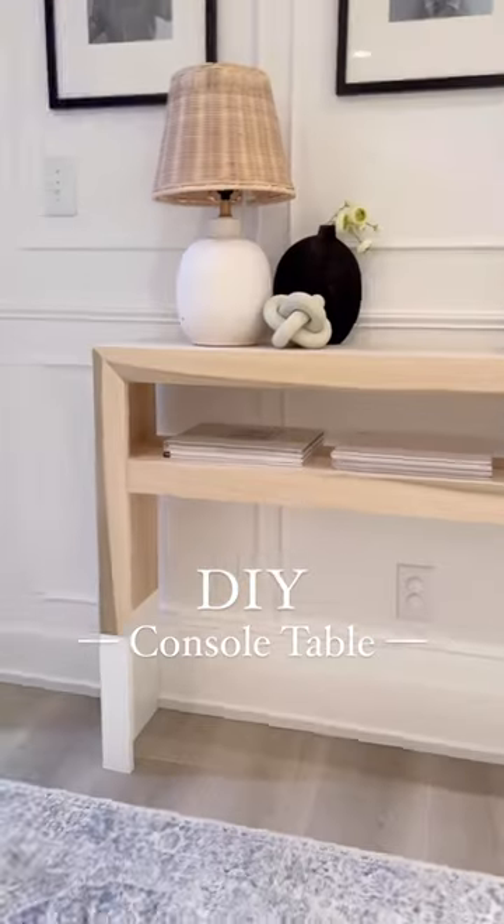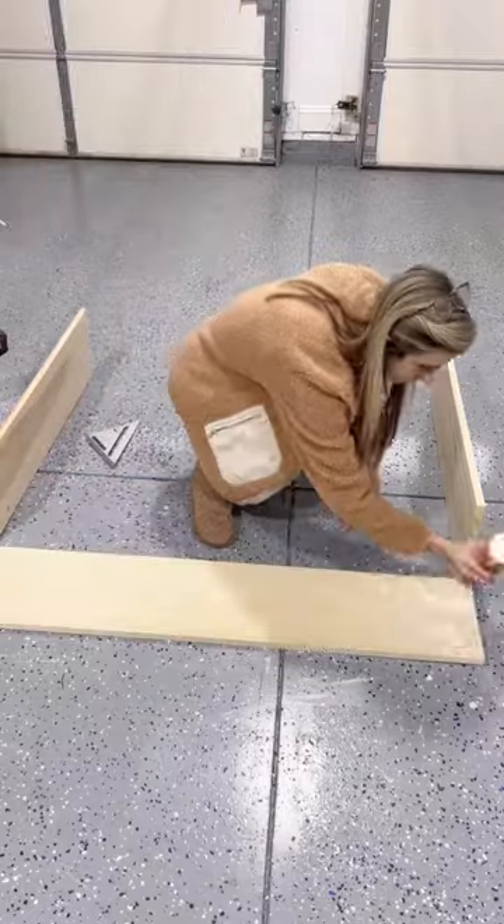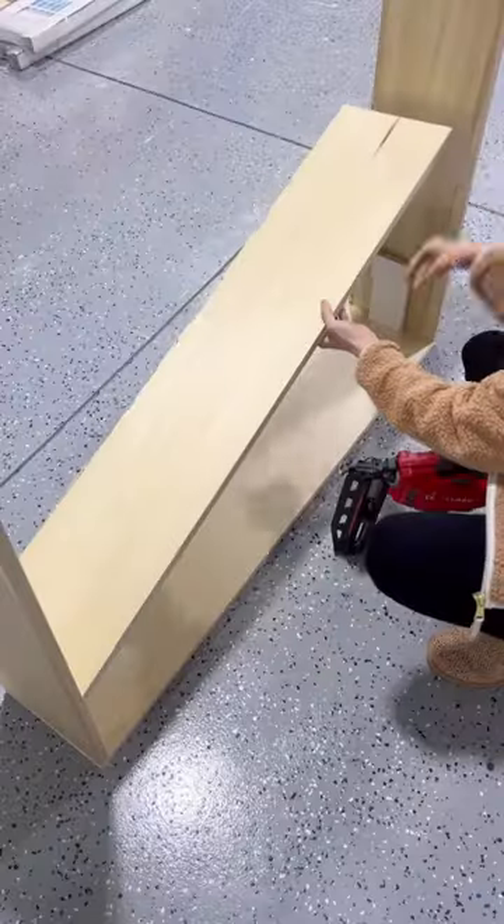Check out this super simple console table build I did today. I love how it turned out. I grabbed some 1x10 poplar boards, cut them down to size, and assembled them with wood glue and finish nails.